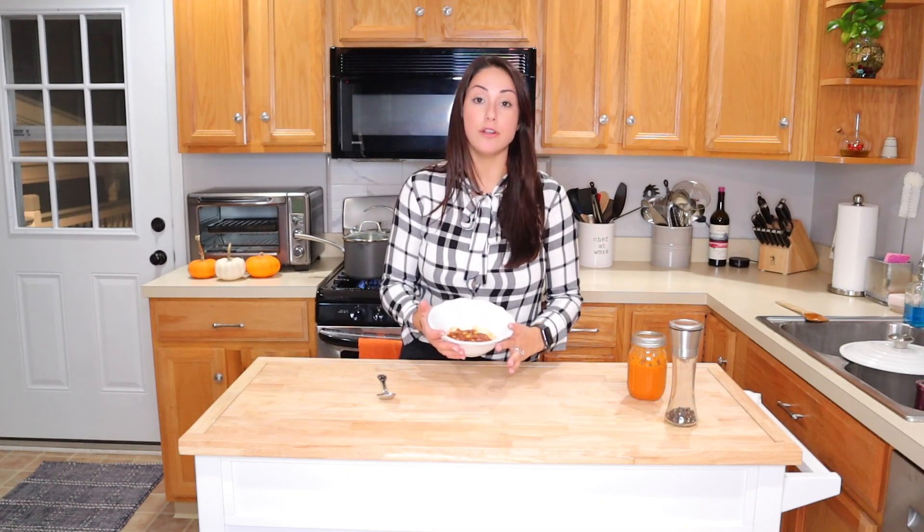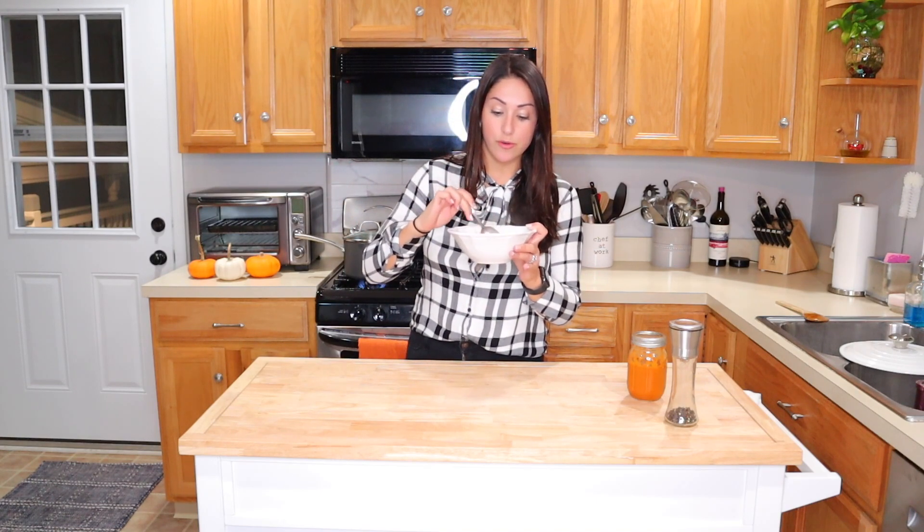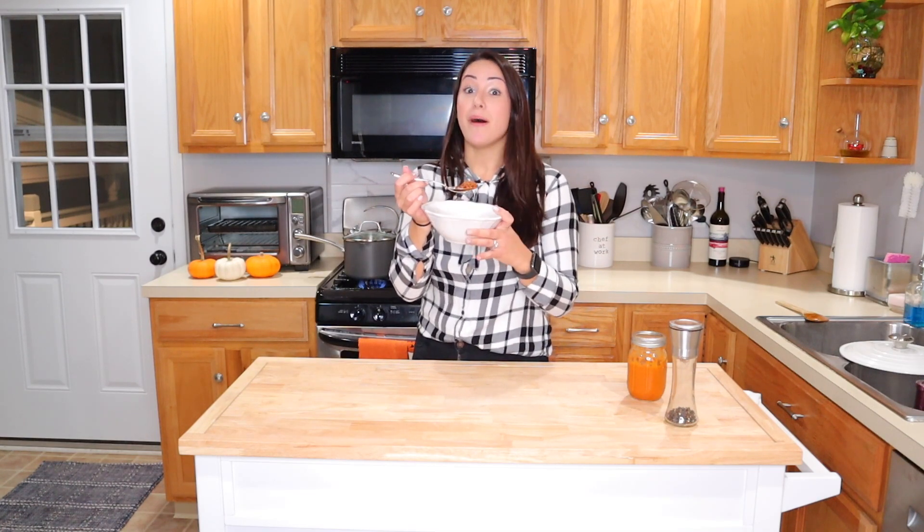The chili is done and it looks amazing. I'm just taking a little sample because the rice is cooking — me personally, I love, love, love chili over rice, so that's what I'm waiting on right now. But I am going to take this little sample for you guys. It is steaming hot — I don't know if you can see — but it smells amazing.